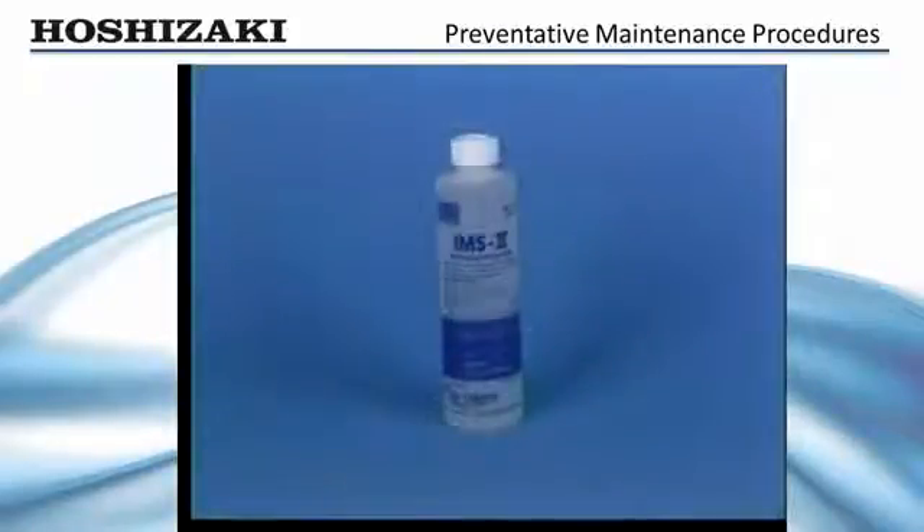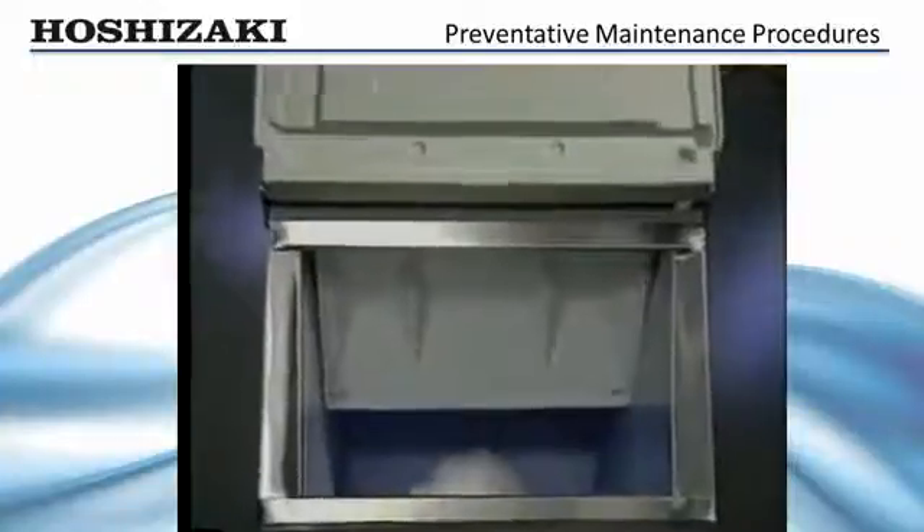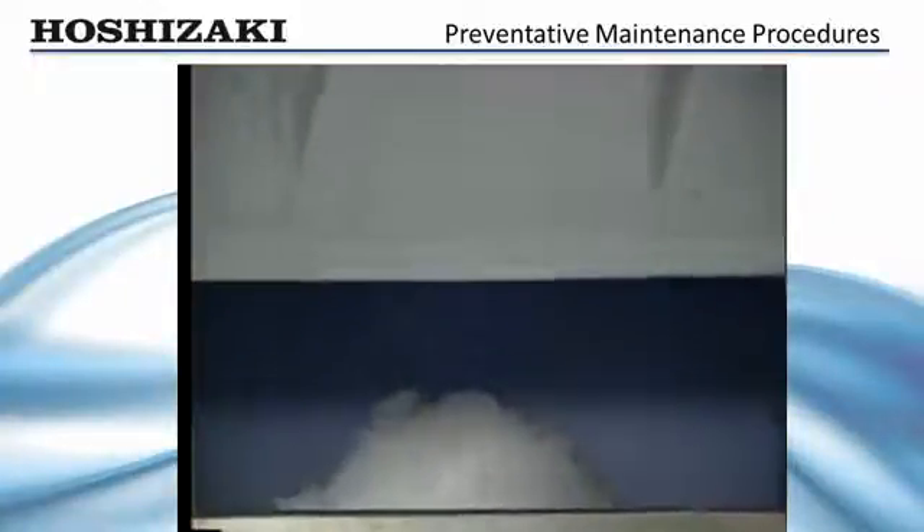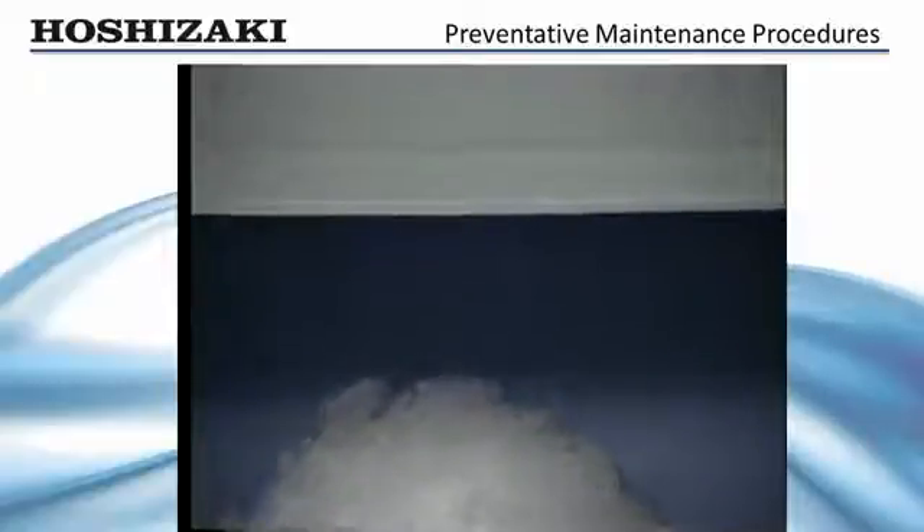The same procedure should be followed to sanitize the unit using a commercial ice machine sanitizing product. After a thorough flush, turn the unit on and allow it to make ice. Catch the first 10 minutes of production and discard it to assure your customers' ice is fresh and clean.